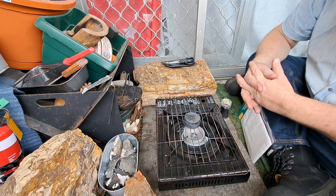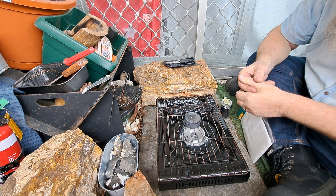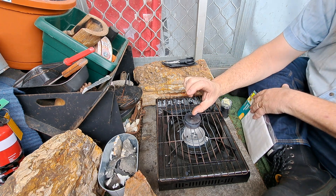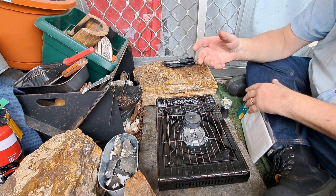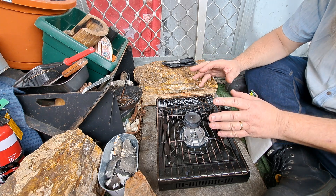This process usually takes about three to four minutes for that little tin. It'll smoke a little bit, and then a jet of flame comes out, and it's all over in about three minutes. It cooks up really quick.